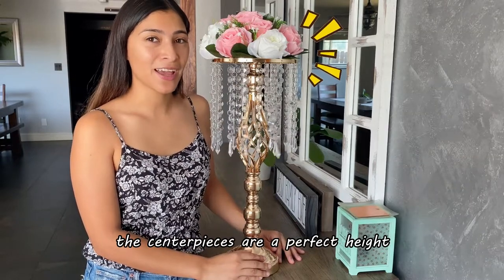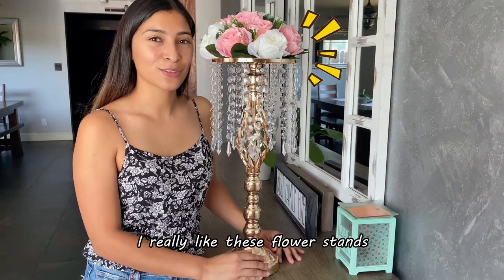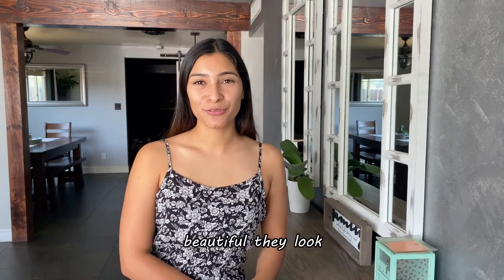The centerpieces are a perfect height, very sturdy, and easy to assemble. I really like these flower stands so I ordered two more. Today I'm going to be unboxing my crystal flower stands to show you how beautiful they look.